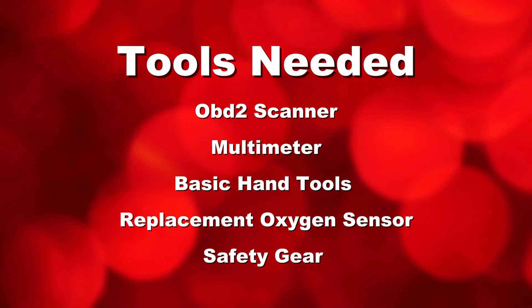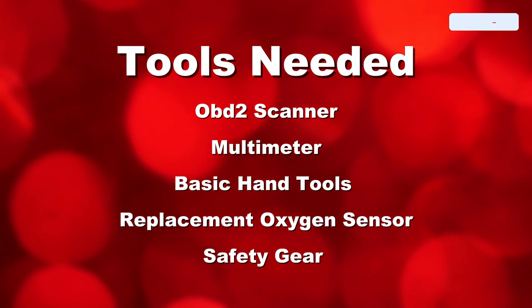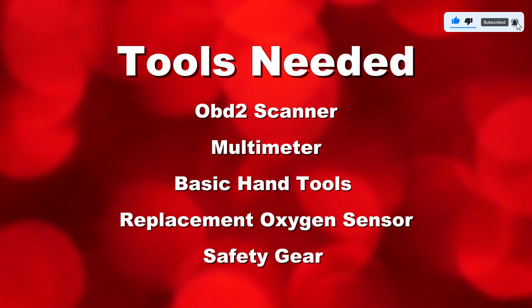Tools you'll need: an OBD2 scanner, a multimeter, basic hand tools like a socket set and wrench, a replacement oxygen sensor if necessary, and safety gear — gloves and safety glasses.